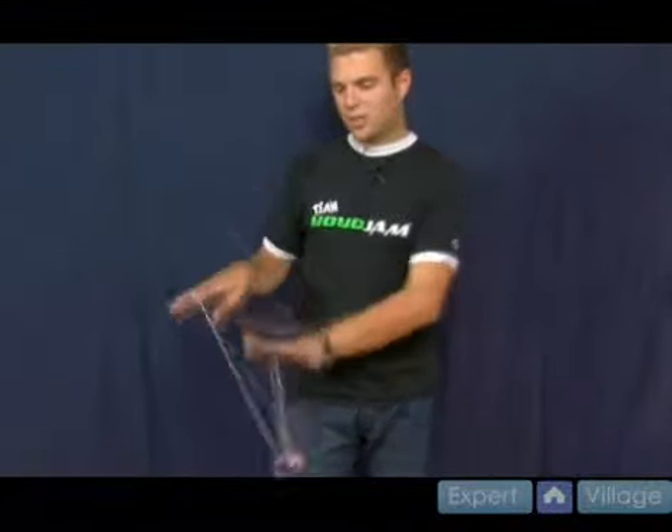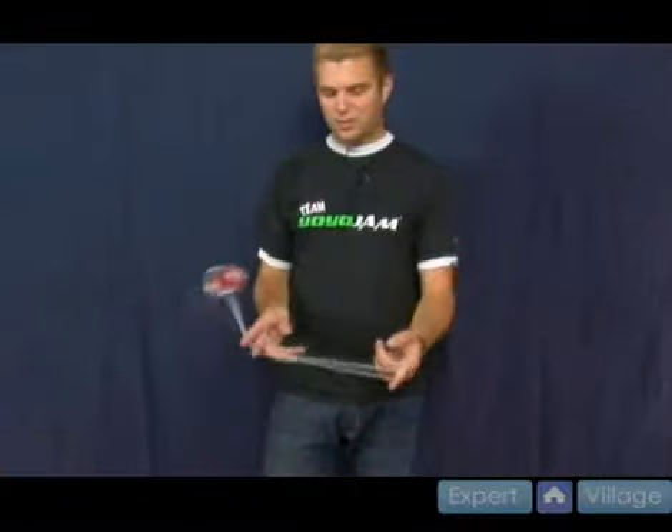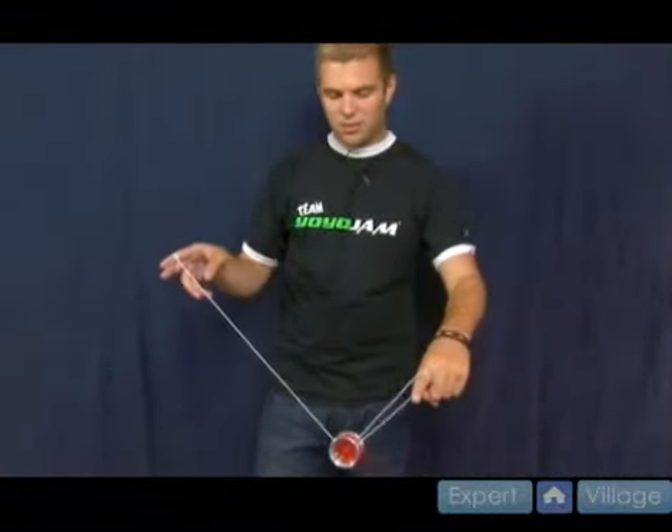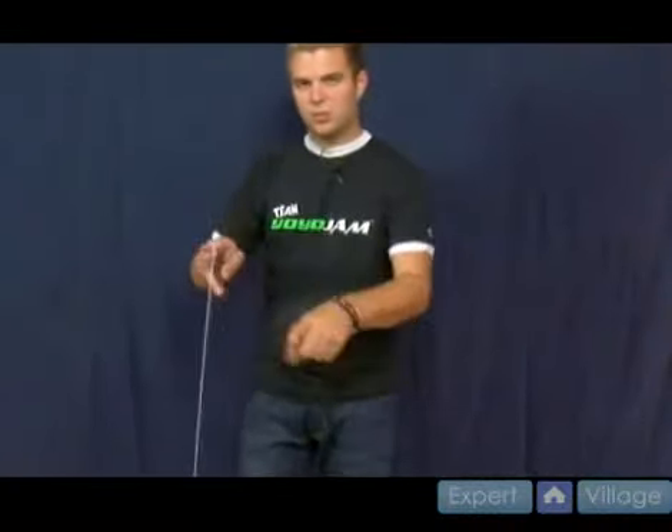This is one that you might not be able to hit every single time you try it. It's really hard. Even I have a hard time hitting it sometimes. Practice — it's just a double on like that. It comes around twice, and you catch it with your finger just like so. That's double suicide.